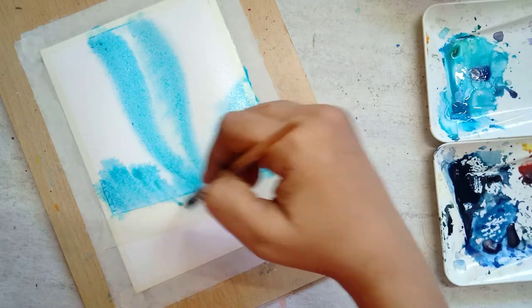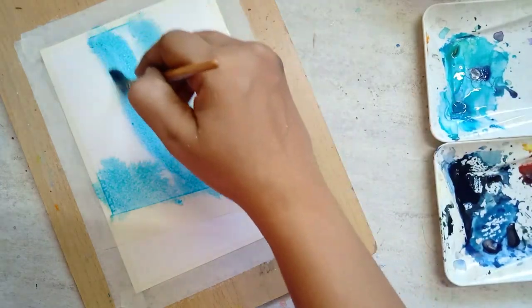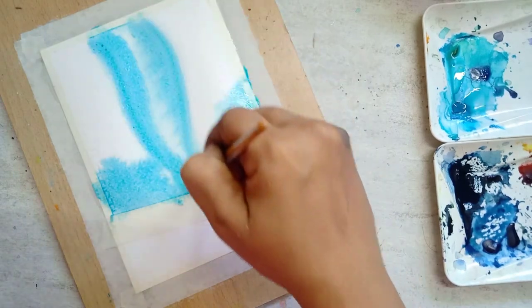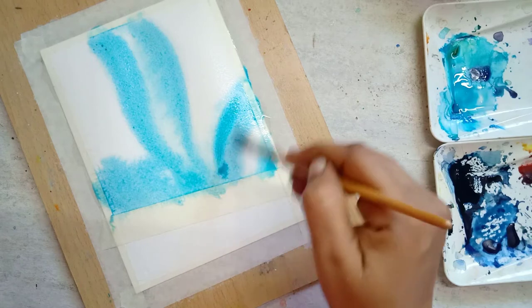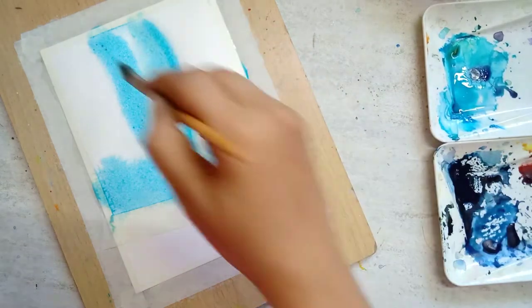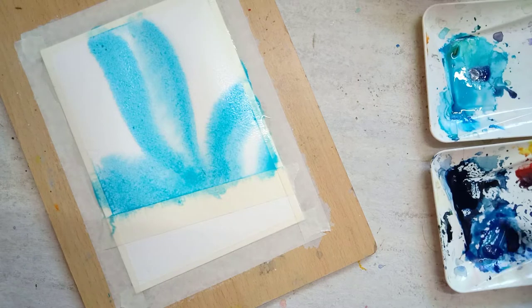The important point to note here is that while painting the Aurora, we should use concentrated pigment. If the pigment is very diluted, it will flow in all directions and we don't want that, so use concentrated pigment.